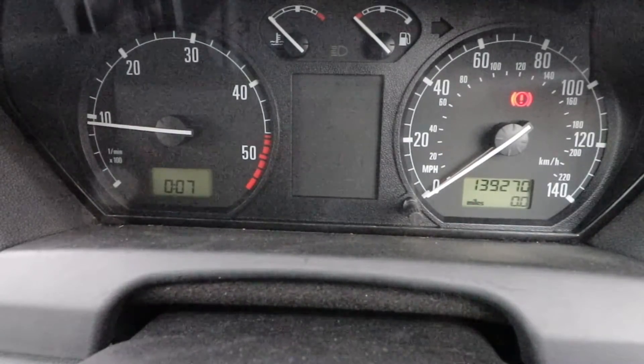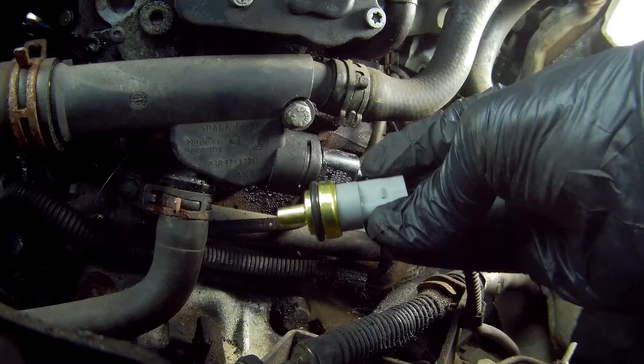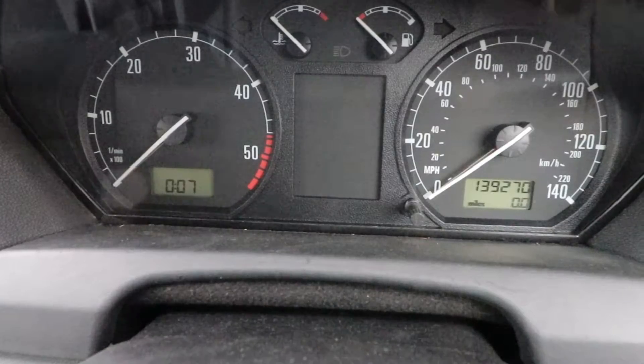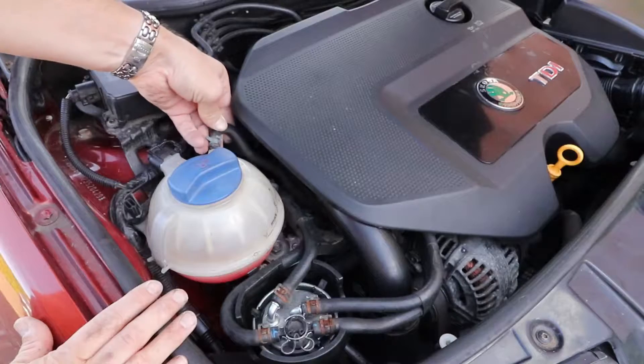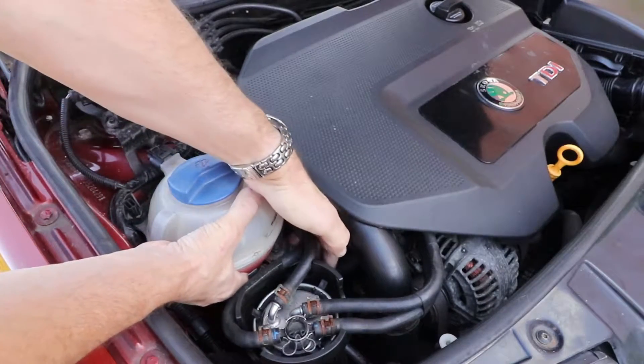When I first saw the warning light, I first suspected the water temperature sensor, which I replaced, and in my case fixed the problem. But if you've already done that and you've still got a warning light, then the expansion tank is the next thing to look at, as these are known to throw up a warning light when the level sensor contacts become corroded over time.